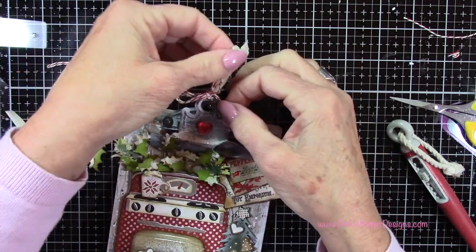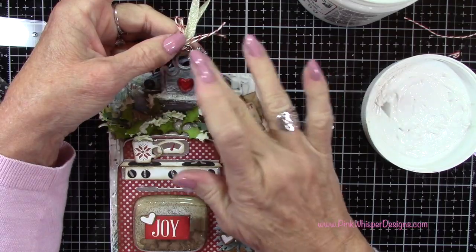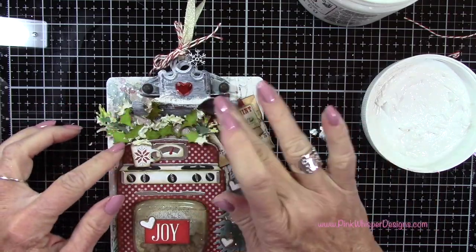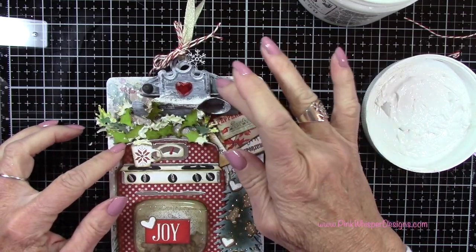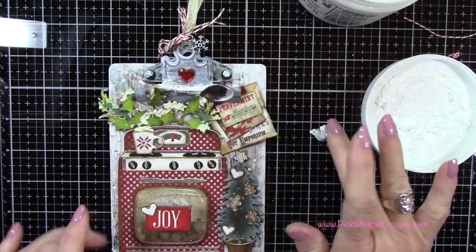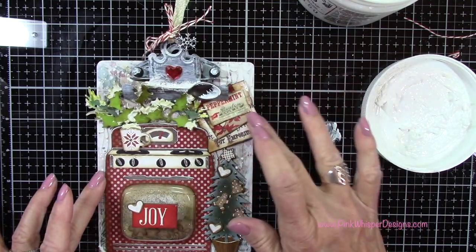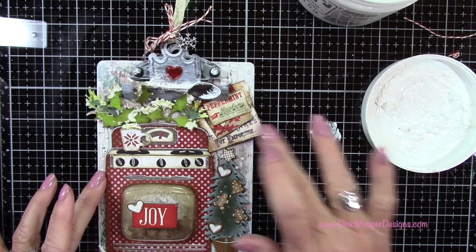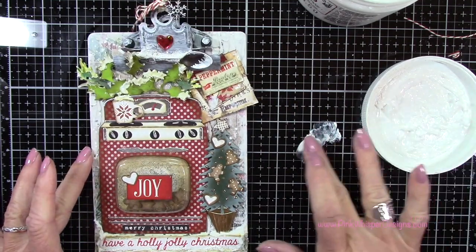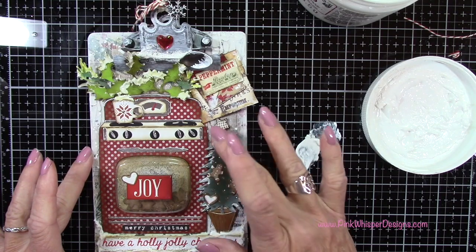Now I grabbed my gesso again and I'm going to highlight that snowflake — I just thought it looked a bit flat. So I'm just adding gesso to the tops of the snowflake, to the little knobs here on the clip, and to that spoon, just to give everything a little bit more of a snowy effect. I'm also going around the edges of that paper. Wherever you add gesso where you've already added walnut stain, it will pick up a little bit of that color. I also decided to add a little more brightness to that tree, going around the edges and adding some to that little container.